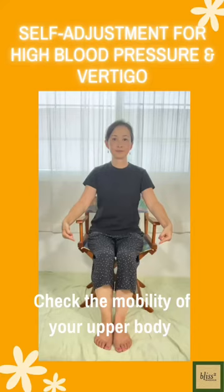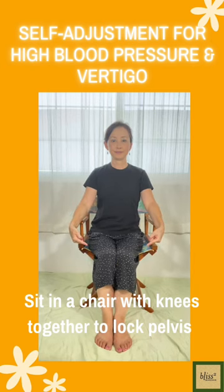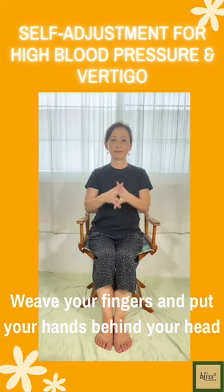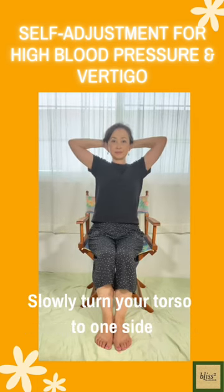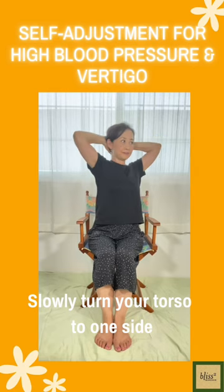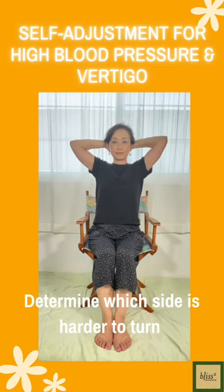First, let's check the mobility of your upper body. Sit in a chair with knees together. This will lock the pelvis. Wave your fingers and put your hands behind your head. Slowly turn your torso to one side and to the other side and determine which side is harder to turn.